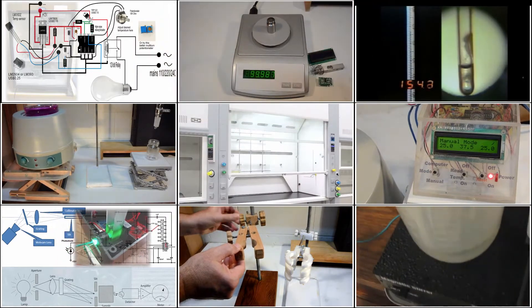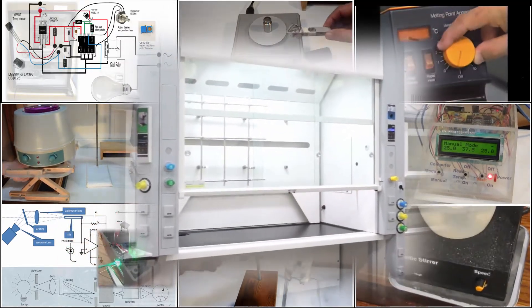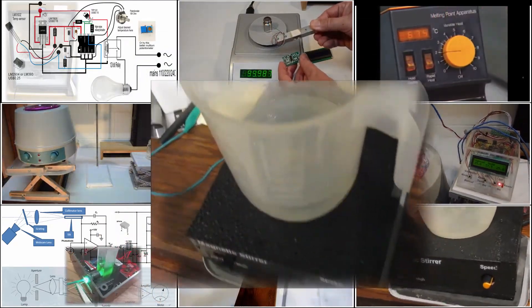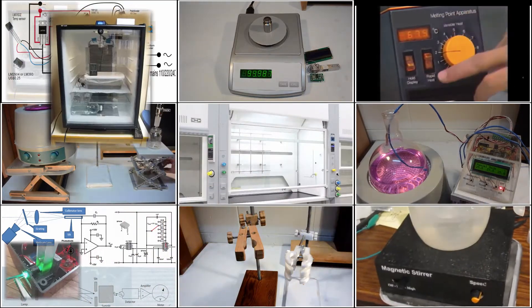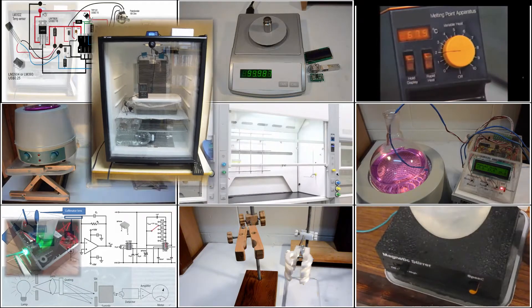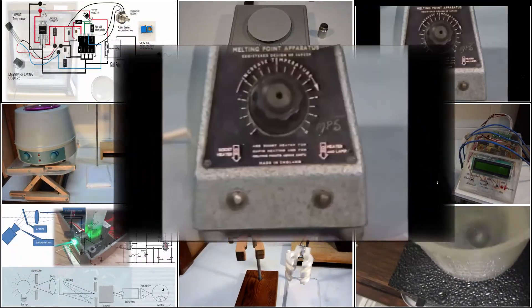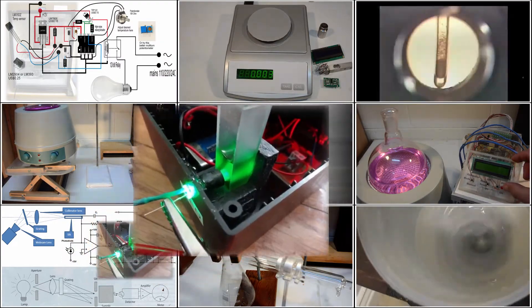Other planned DIY equipment includes a fume cupboard — an essential safety item — a magnetic stirrer from salvage parts from a broken desktop computer and discarded washing machine, a temperature controlled incubator for microbiological experiments, a melting point apparatus to help identify synthesized chemicals, and continuing the theme of quantification, a DIY spectrophotometer for colorimetry and spectrometry.